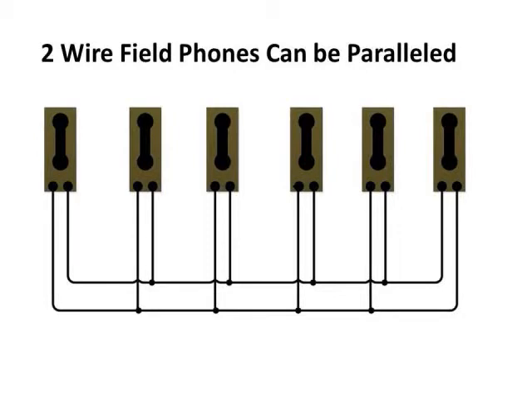One of the desirable things about using two-wire field phones is they can be paralleled. If you look at the diagram, this means if you pick up one of the phones on the network and crank it, it'll ring all the phones on the network and they can all pick up and talk to each other. This is true for any phone that wants to initiate a call. This is a desirable feature for two-wire phones. One of the problems you run into with four-wire phones is the inability to parallel them like this.